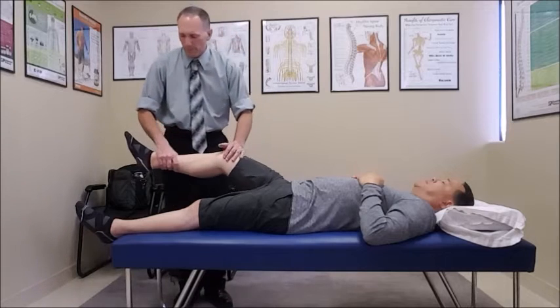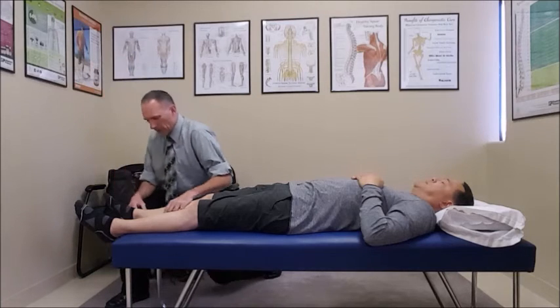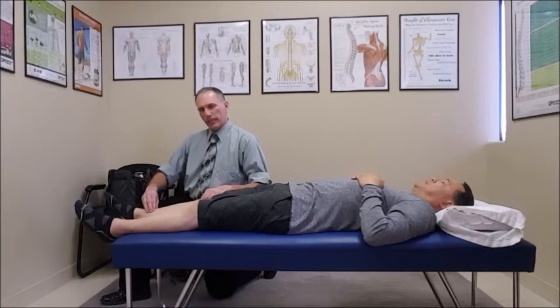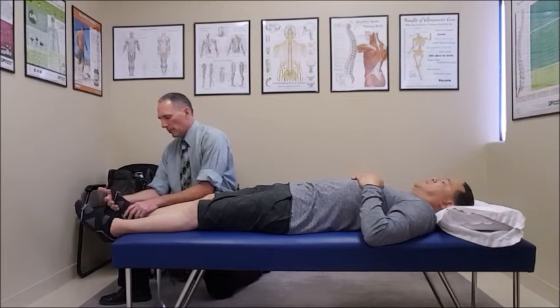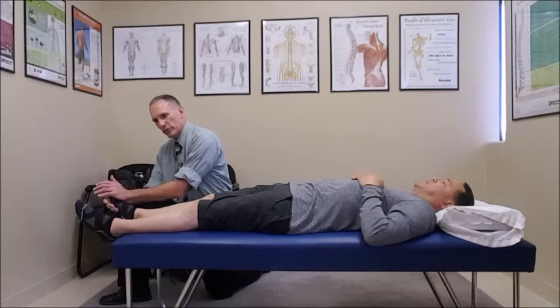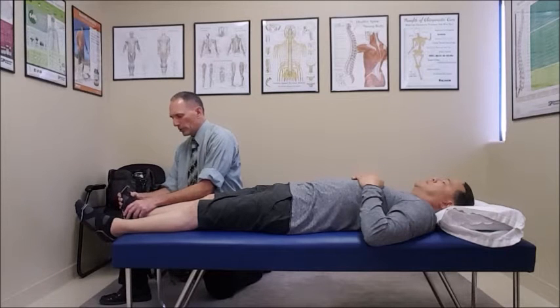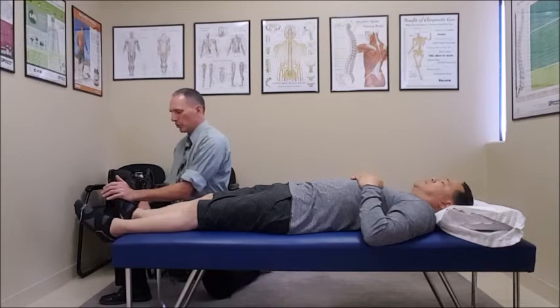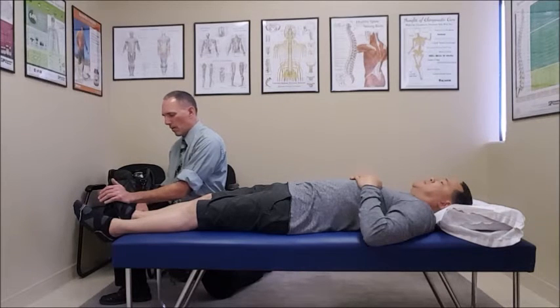The next one is for L4, which is going to be the tibialis anterior. We're going to have the patient dorsiflex just a little bit. I'm going to push down and want him to resist — so he's pushing into dorsiflexion. I push down and the patient resists for a count of five.